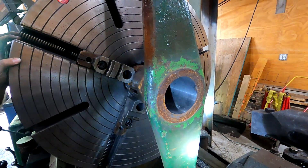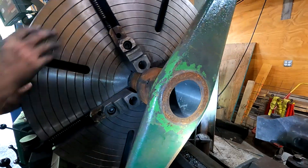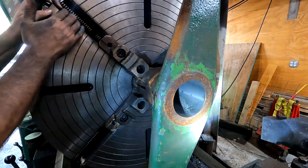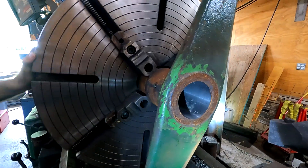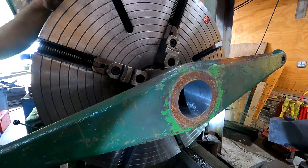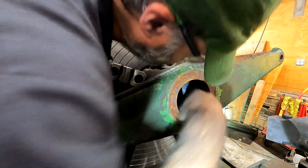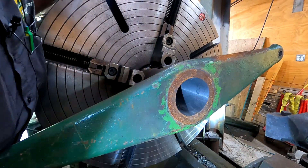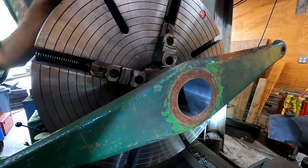I think we got it. We got it cleaned up all the way around. There's one tiny area on the very end, but it's so small it's not worth another pass. Looks like we took a total of 160,000ths on one side, so that's 320,000ths total off the diameter — that's a pretty good amount, but it's done. We're going to face the front of this just so it's true to the bore, and then I think we're done with this part. Turned out great.